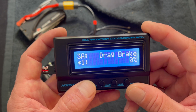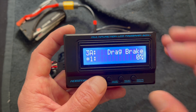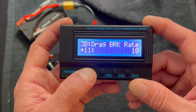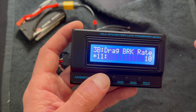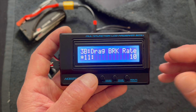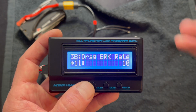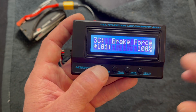Drag brake is brakes at neutral — this is not brakes for drag racing. When you want coasting brakes as you let off the throttle, this is where you set that, and it's adjustable in percentages. The drag brake rate is also a new one — this is how fast those drag brakes apply. Normally you'd let off the throttle and the brakes would come right on; this allows you to make them come on faster or slower. We had that feature a lot in rock crawling so it's nice to have here.